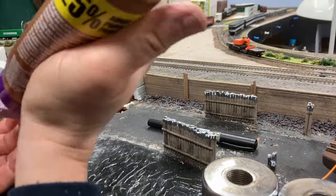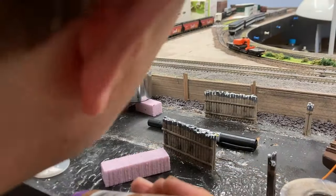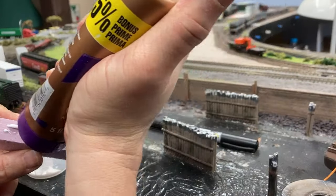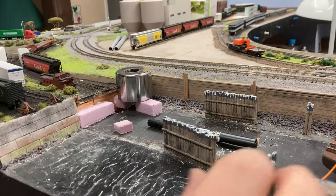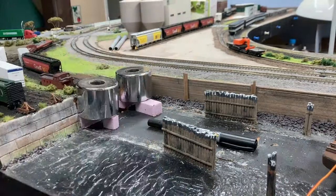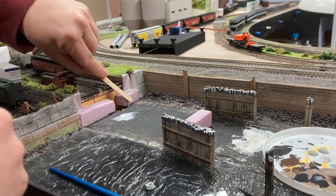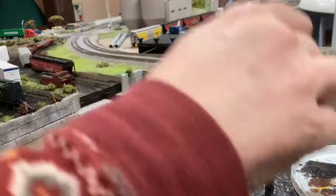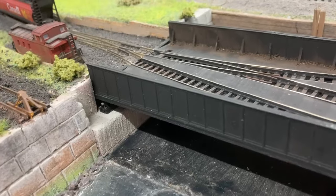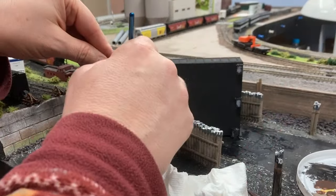I then proceeded to glue in the shim and both abutments with tacky PVA glue and weighed them down to dry. Off camera I also added some thin retaining walls and spackled in the gaps. I sanded the edges of the abutments to indicate some wear and then painted them gray. I also touched up the surface of the harbor. The servo needs a black paint job too to make it less visible at lower viewing angles.